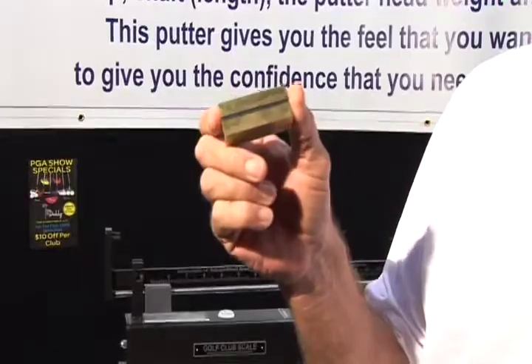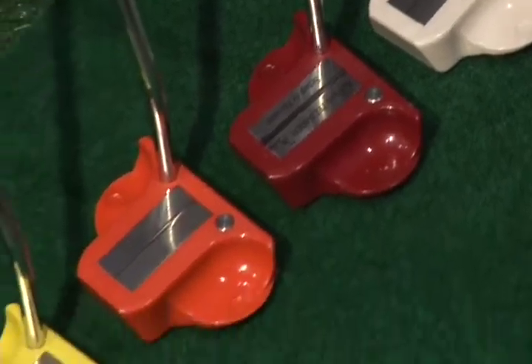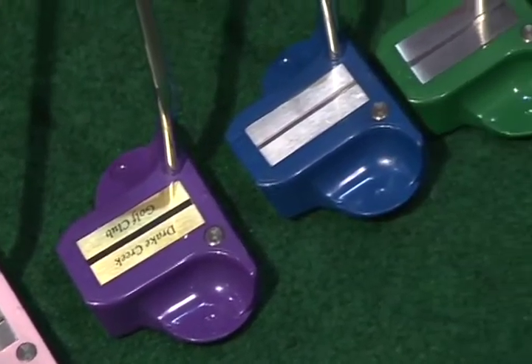This is where you would put your name, your club name. We can put a swing thought on the golf club. If you like a red one, get you a red one. If you like a purple one, get you a purple one. Let your personality come out. Enjoy the game — it's about enjoying the game.